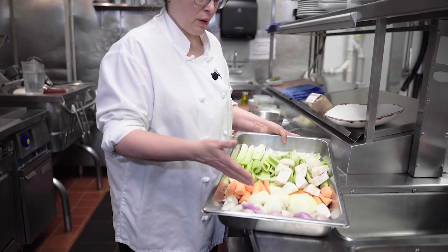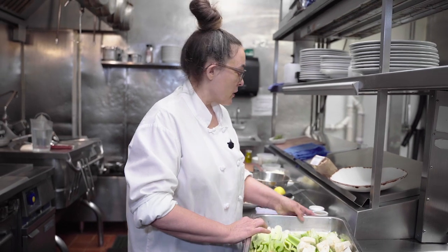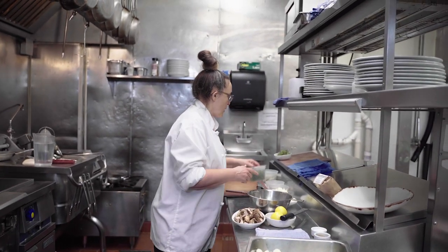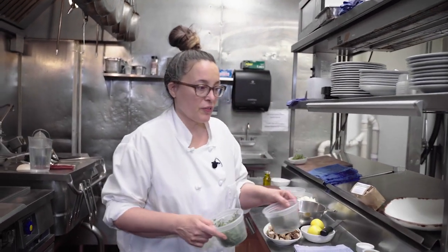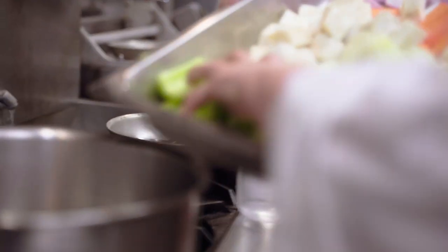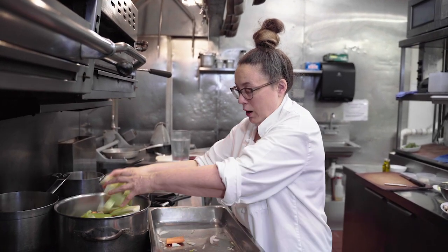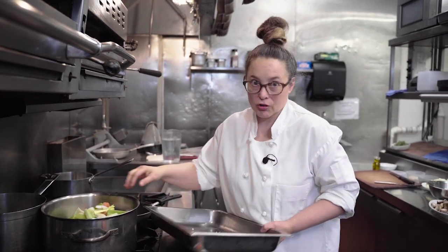To get started, I need mushrooms for my stock. I also have shallots, onions, carrots, celery root, celery, fennel, and leeks. I'm going to add thyme and bay leaf, which is kind of the foundation of seasonings for stocks. It's a lot of vegetables and it will yield a lot of stock. You can determine how intense you want that flavor by reduction.